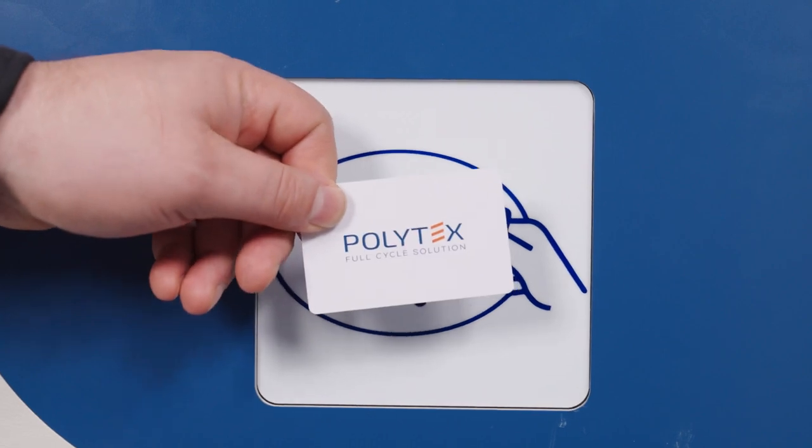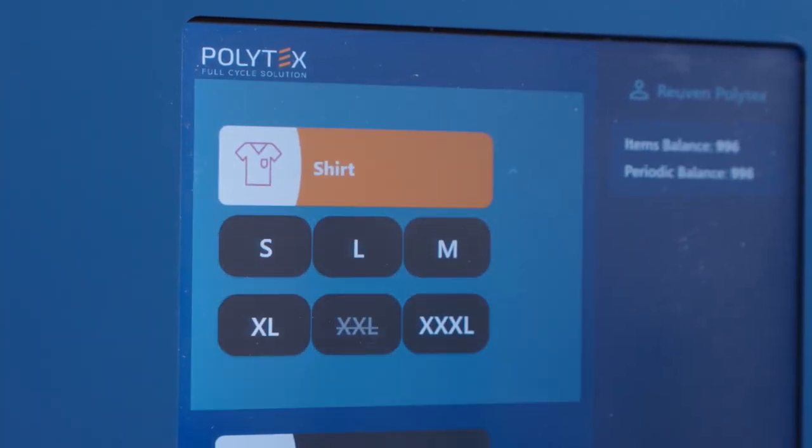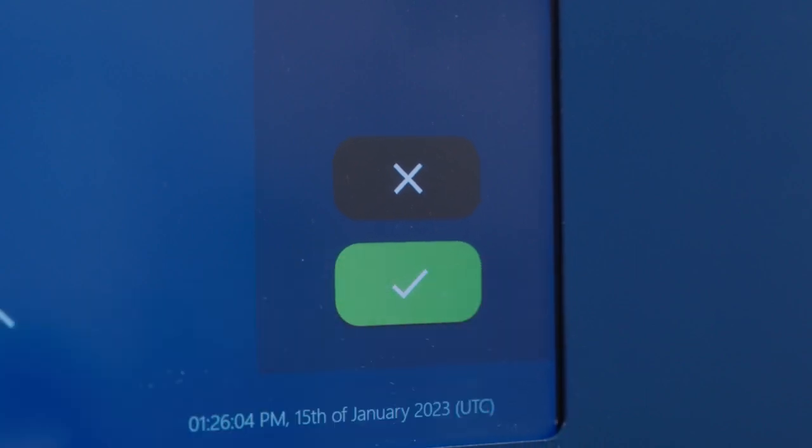They're more user-friendly — it is a more intuitive user interface. Just tap your ID card, click the image of the item you want, choose the size, and that's it.